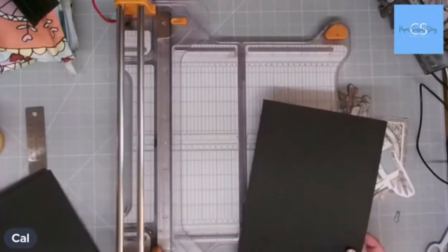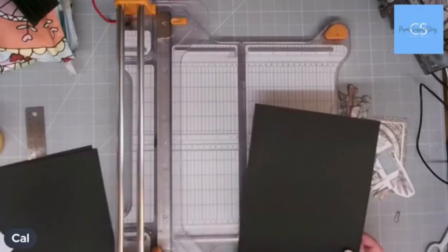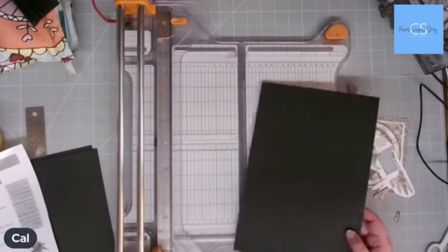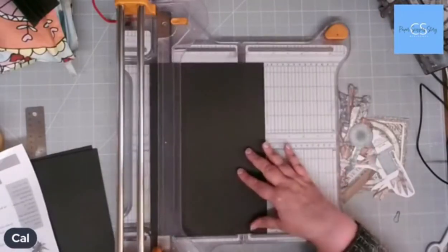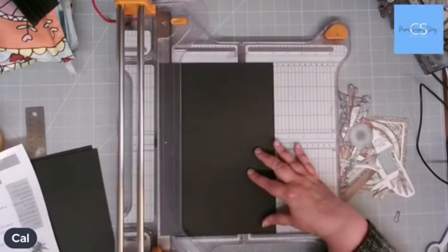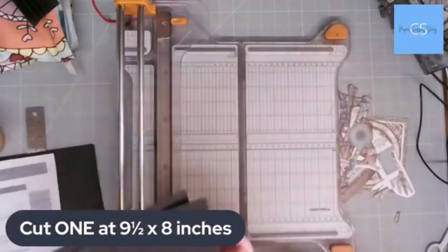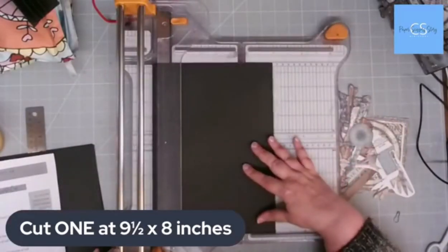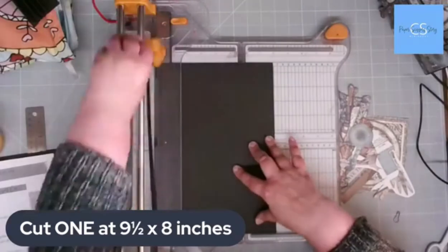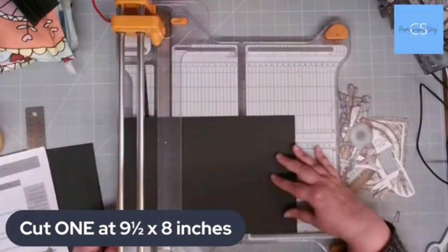Where did I put my cutting guide? Oh, it's here. Okay, so we're going to cut one at nine and a half by eight inches. That's obviously not an A4 piece. So this is eight by nine and a half inches.